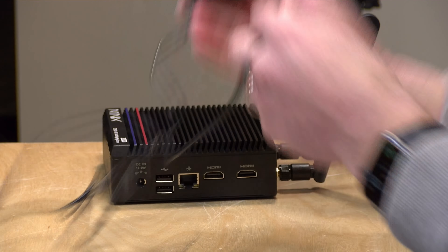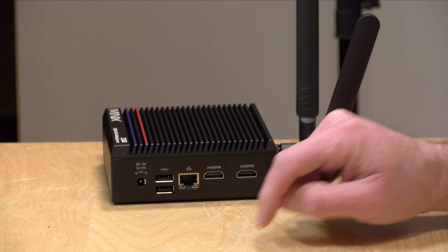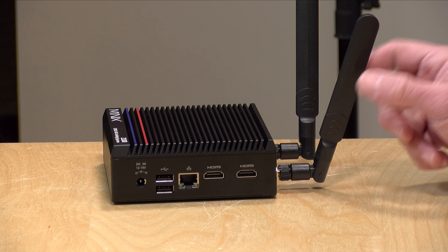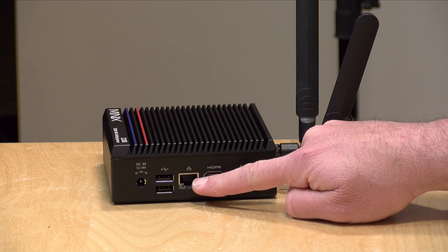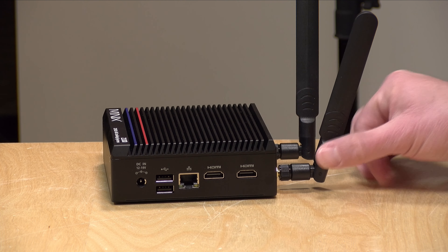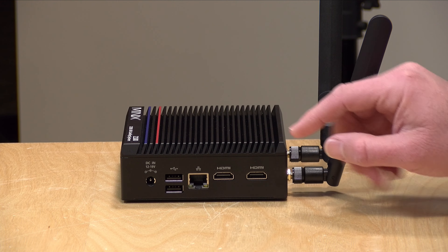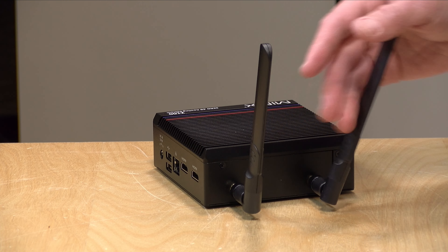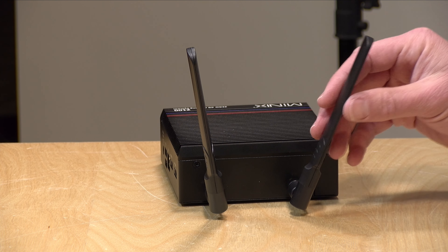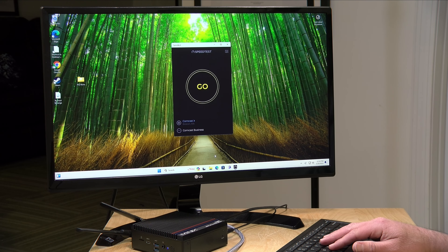On the other side you've got your input for the power supply — just one of these wall wart deals, not terribly long on the cable side but functional. You also have a pair of USB 2.0 ports, which is where I would plug in your keyboards and mice. Over here you've got 2.5 gigabit ethernet, and then two HDMI outputs running at the HDMI 2.1 spec, so you can output 4K at 60 frames per second to two displays. You also have these very nice big Wi-Fi antennas, which are kind of necessary given how much metal is on the case, so your Wi-Fi reception should be pretty decent.